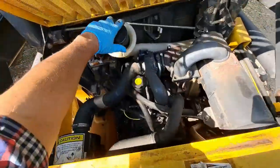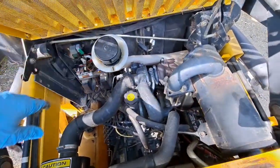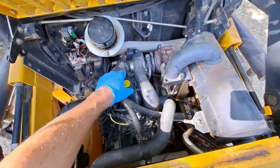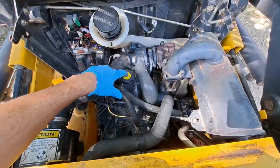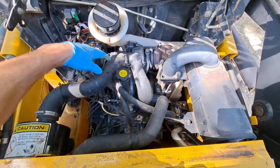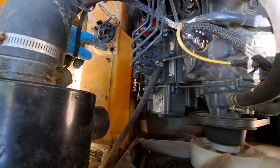This is where you fill up your hydraulic oil, or 10W-30. This is where you fill up your 10W-30 motor oil. I think this is 2.2 gallons. And this is a bird's eye view of where the fuel pickup tube is.